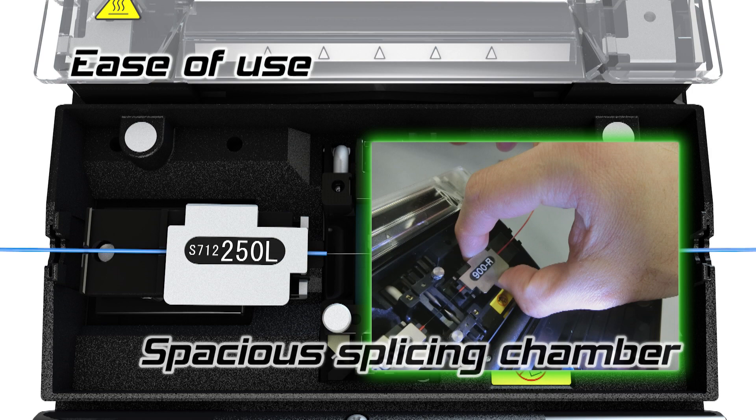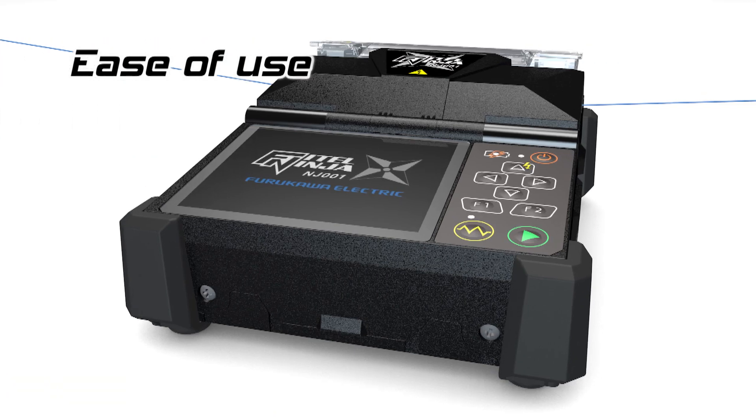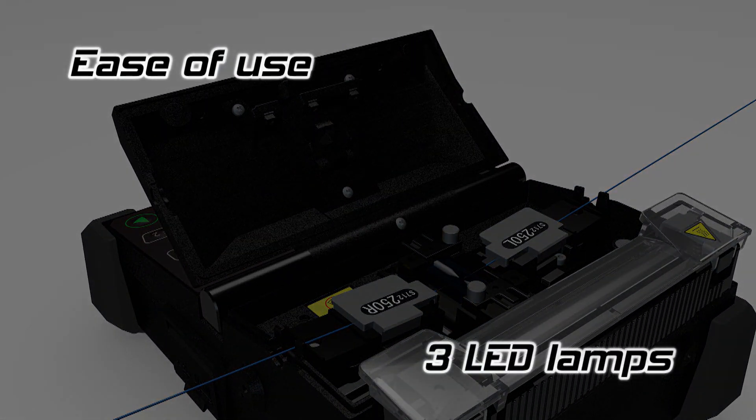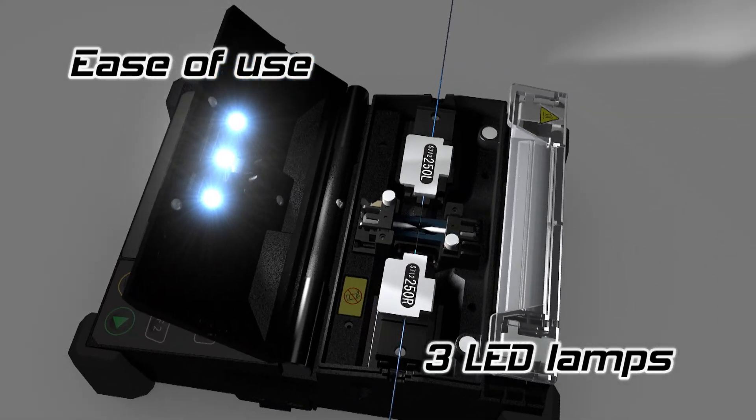This creates a more user-friendly environment. The three LED lamps illuminating the splicing chamber make it easier to work in a dark environment.